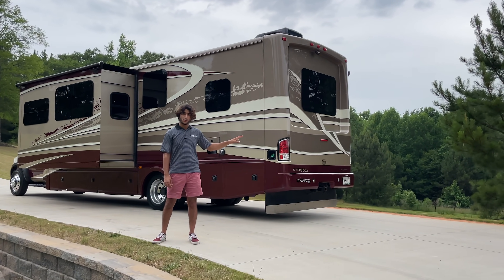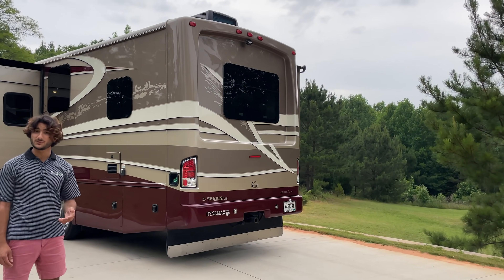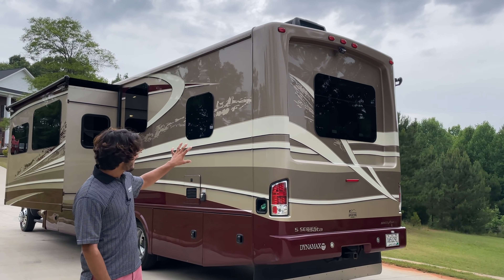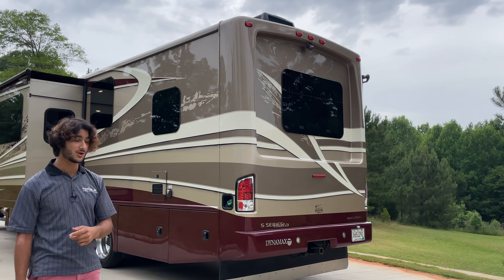In the very driver-rear corner of this coach, you'll notice a fuel cap — that's where we can fill our 52-gallon diesel fuel tank. Off the back, we have another massive frameless window that leads into our bedroom, giving us a nice amount of natural light into the coach.